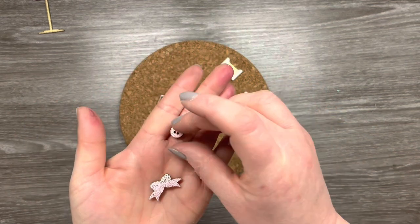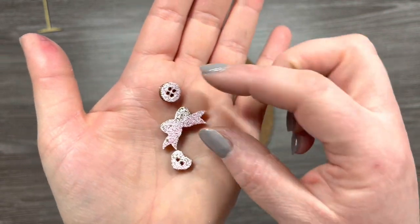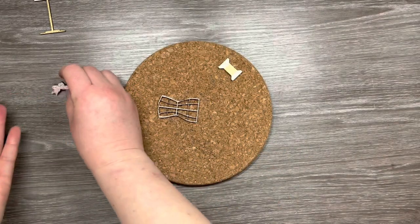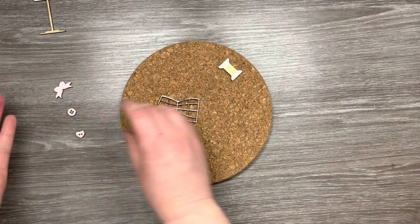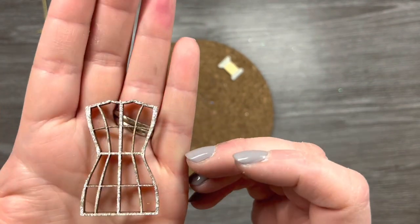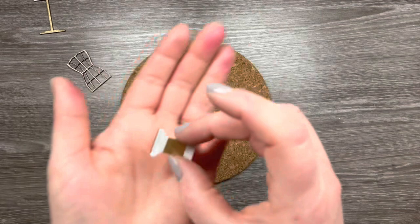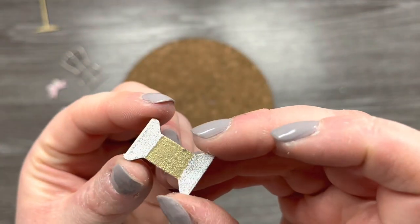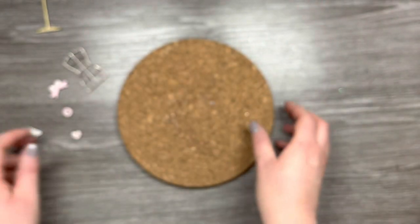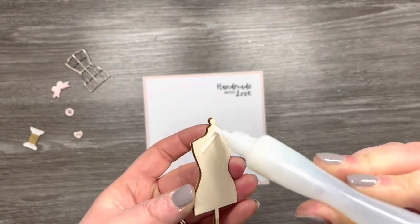I'm just going to show you some close-up footage now of these elements so you can see how pretty they are with the embossing powder on. The camera doesn't really pick up all the shine, but in real life they are really, really pretty. You can just see the very small hint of pink and glitter on the piece of the mannequin, and where we've added the white powder to the gold you can see there's a mottled effect which really gives a rustic vintage vibe to the cotton reel.